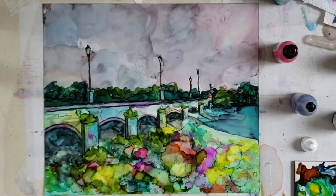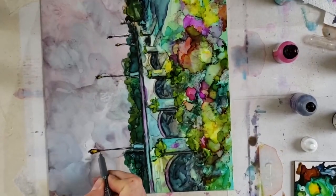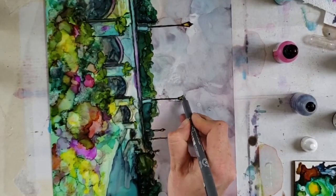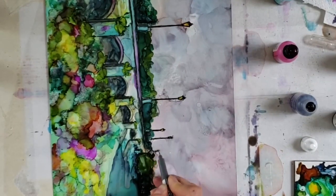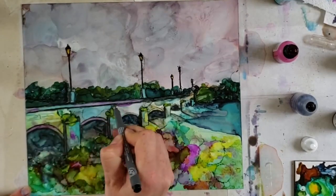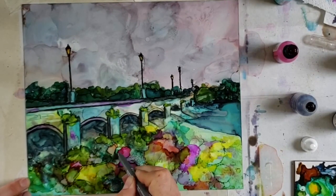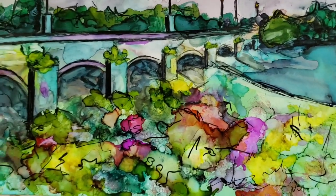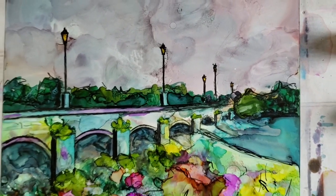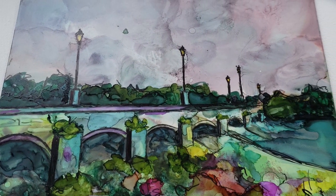Trying to be a bit more tidy now — I've put a lid on my alcohol so I don't knock it and ruin it again. I'm just adding a little bit of yellow in my lamp posts and straightening those lines, adding a little bit more darkness with my thicker pen. Then I add a few little details within the grasses and the bridge, just loose mark-making within the grass in the foreground. And here is a bit of a close-up so you can see all those marks I made in there — really loose and undefined, just adding that little bit of detail. And there you go — put your questions and comments below and don't forget to click subscribe to see next week's video.